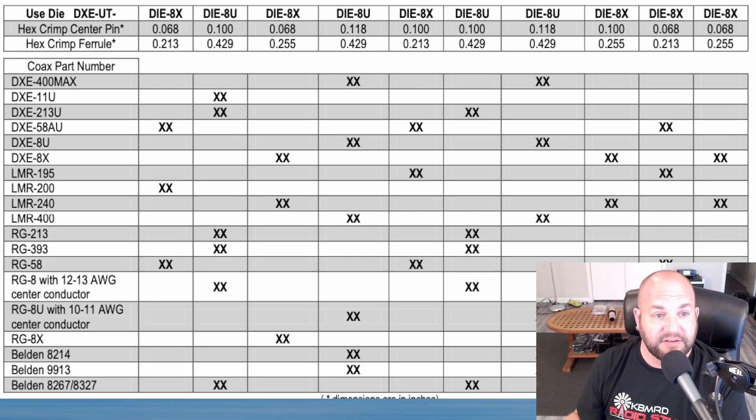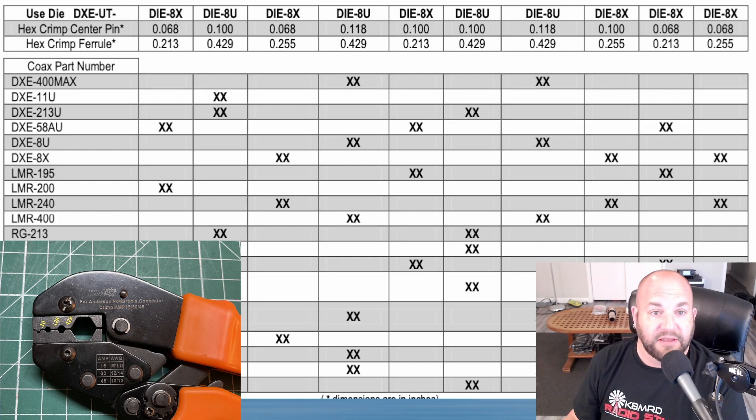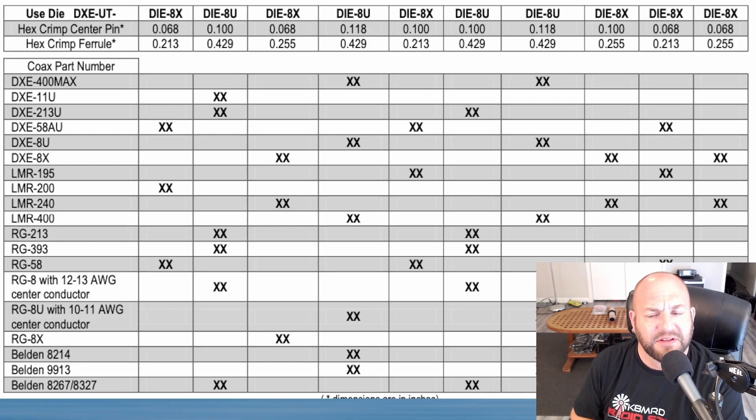For RG-8X you need a 0.255-inch hex crimp ferrule. LMR-400 needs 0.429 — same as RG-213 — but note the center pin differs: LMR-400 needs 0.118 inches versus 0.100 for RG-213. I solder all my center pins rather than crimp them. The chart doesn't include RG-174 or RG-316, and I couldn't find a specific size for those. Really there are only three main ferrule sizes: 0.429 for RG-213/LMR-400, 0.255 for RG-8X, and 0.213 for RG-58. Just Google 'coax crimp die sizes' and search the images tab — that's how I found this.